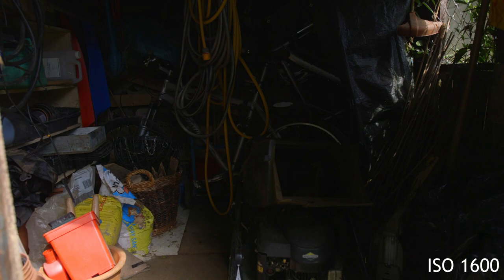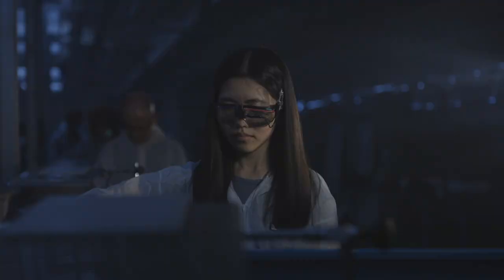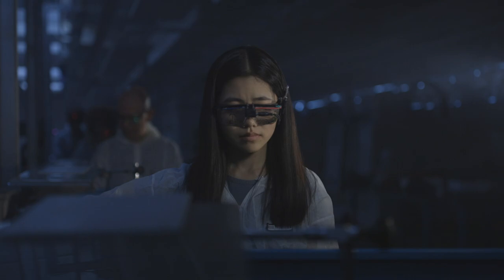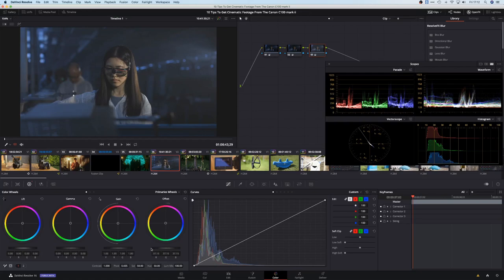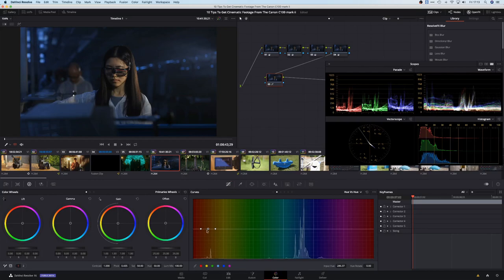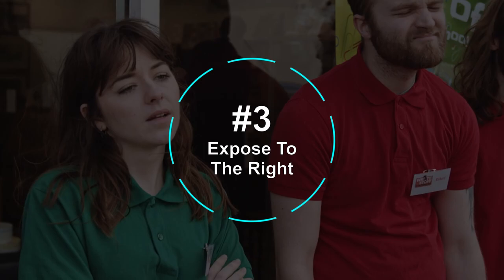This is a shed — a dark and gloomy shed, which presents an excellent opportunity to demonstrate the noise levels of the C100 at different ISOs. From past experience, it's much better to focus on exposing your image properly rather than worrying about keeping the ISO as low as possible. In post-production, it's much easier to remove noise from footage than to raise the levels of underexposed footage to try to recover detail from the shadows.